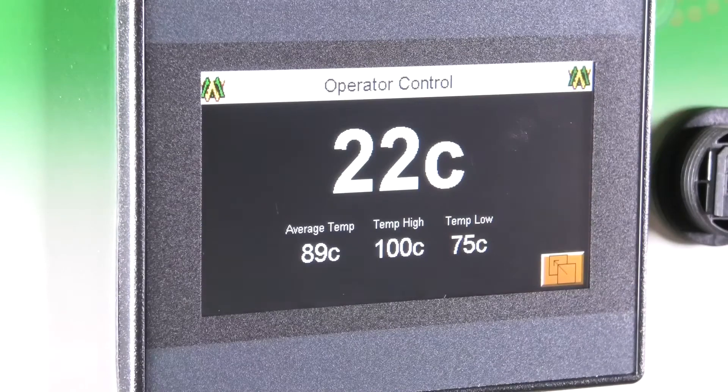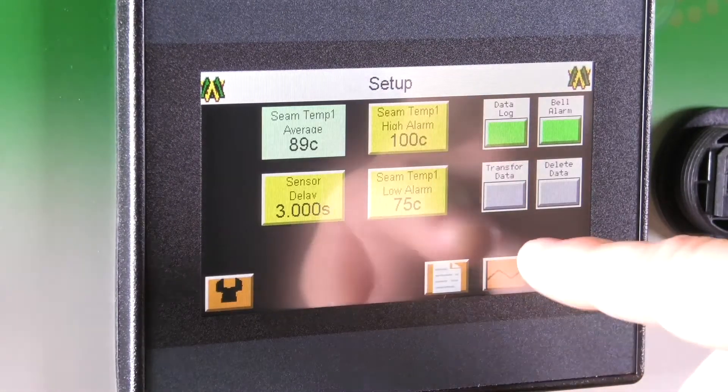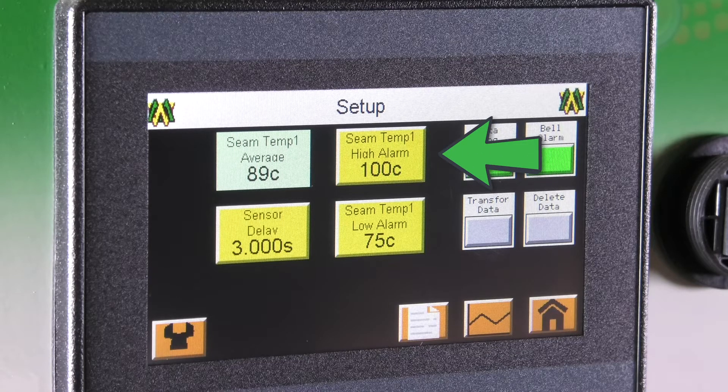On the operator control screen there is only one button in the bottom right-hand corner. Upon pressing that it will bring up the setup screen. In the top left corner of your setup screen you will see the SeamTemp average, which shows the average temperature the SeamVision is capturing. To the right of that is the SeamTemp high alarm, which allows you to create a window so that if the SeamTemp average rises above the desired setting it will trigger the light stack signal or the bell alarm. The high alarm will be adjusted by the operator to the desired setting.